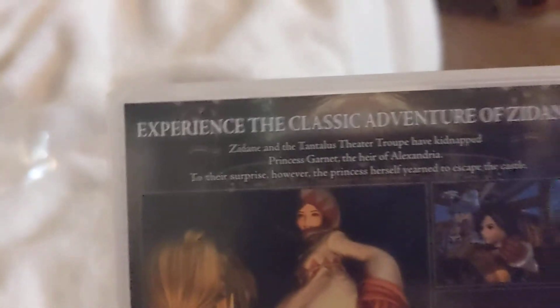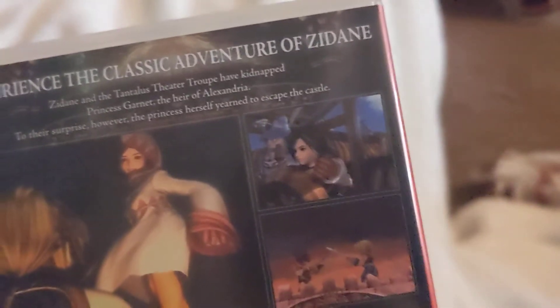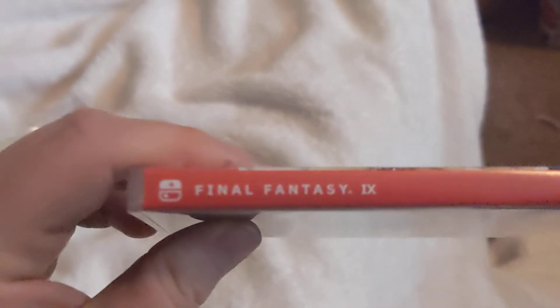Works on Switch, Switch Lite, and on TV. Let's bring the classic adventure. And I love how they have the cover art — it's very awesome. And then as you see it says Final Fantasy 9.